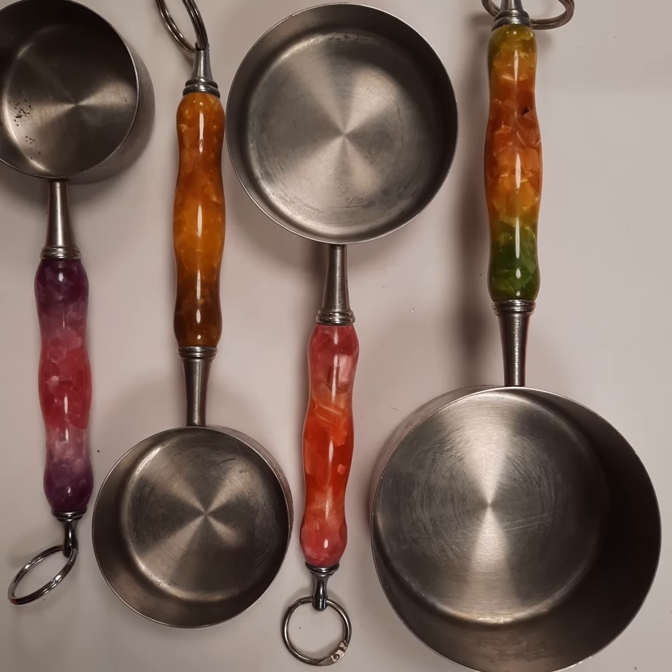Hi everybody, it's Carol with O'Brien Custom Churning. Today I want to talk to you about the measuring cup set. The measuring cup set is a four-piece set. It comes in a food safe stainless steel set on the inside and then the outside is chrome plated.